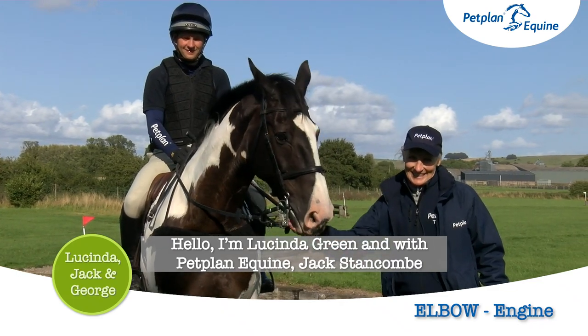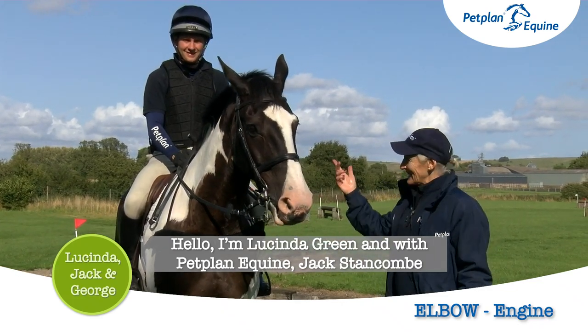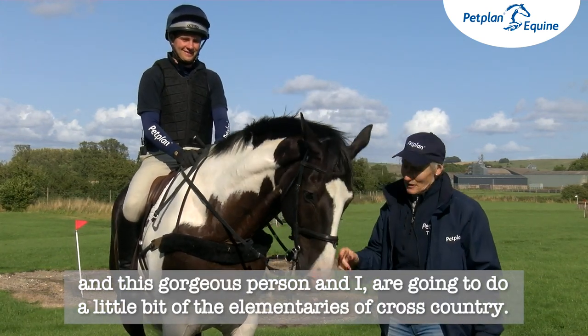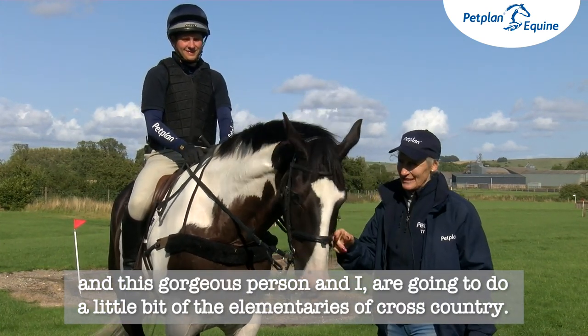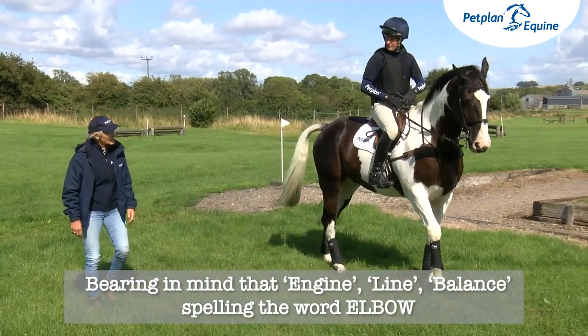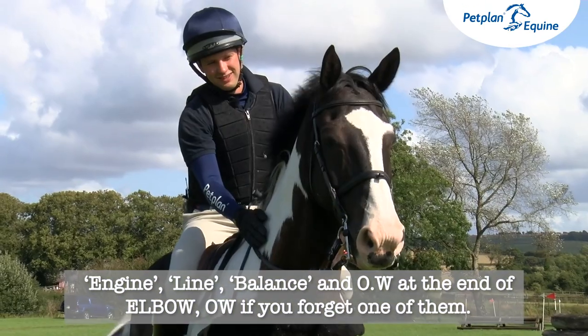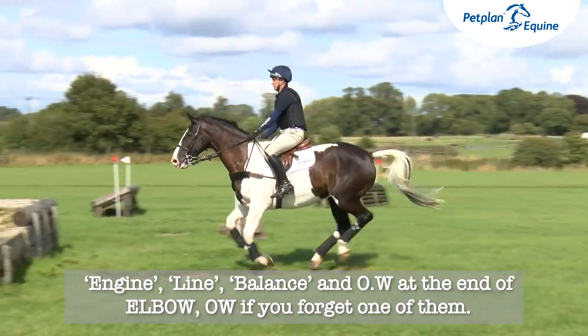Hello, I'm Lucinda Green and with Petplan Equine, Jack Stankham and this gorgeous horse, we are going to do a little bit of the elementaries of cross-country, bearing in mind the mnemonic 'ELBOW': engine, line, balance, and O-W at the end of elbow.